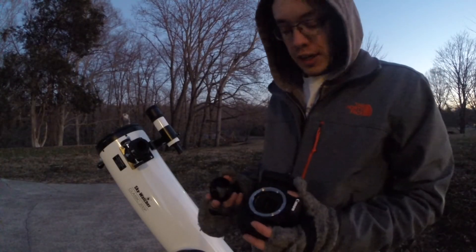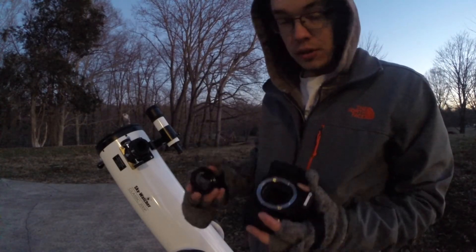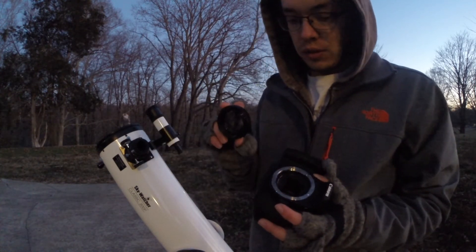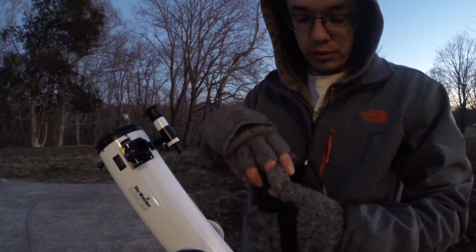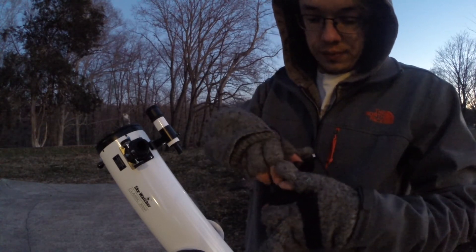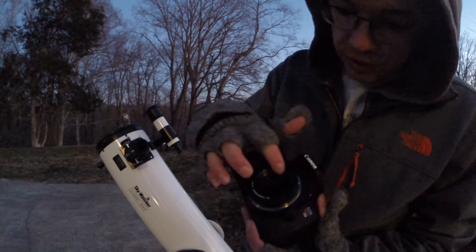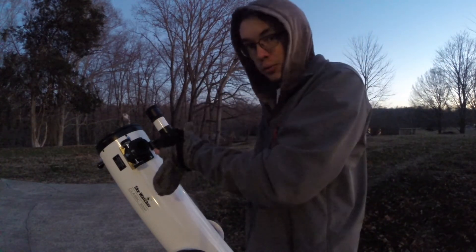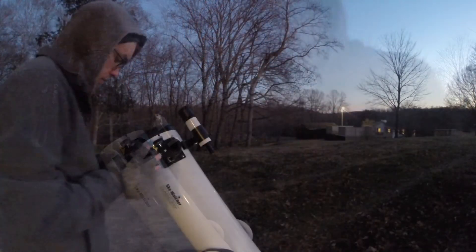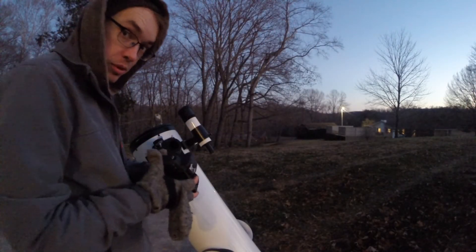Now we're going to attach the camera to the telescope with this T-ring. Essentially what this T-ring does is it attaches to the camera just like any other lens would. And inside of this T-ring it's threaded so that you can mount the camera directly to the telescope. And you just simply screw it on.